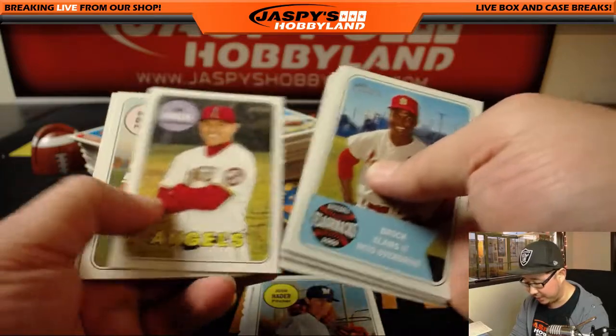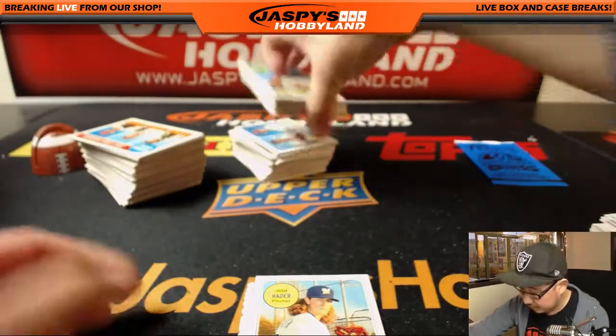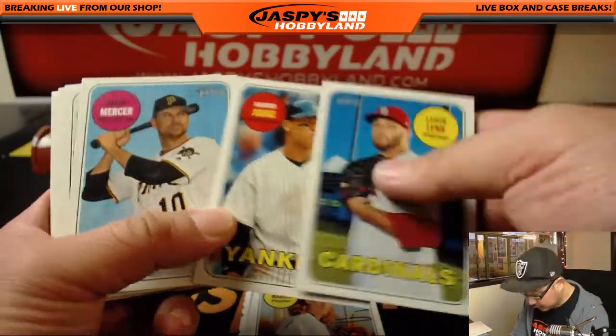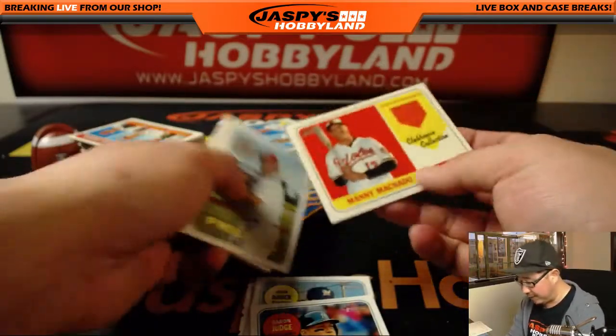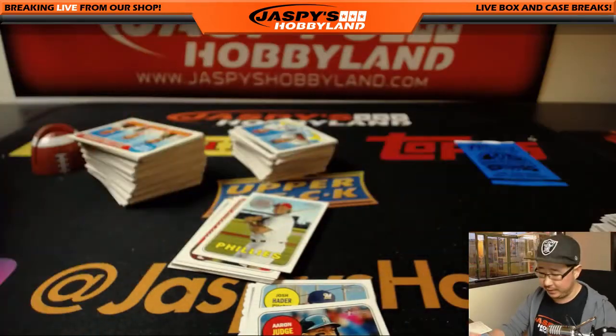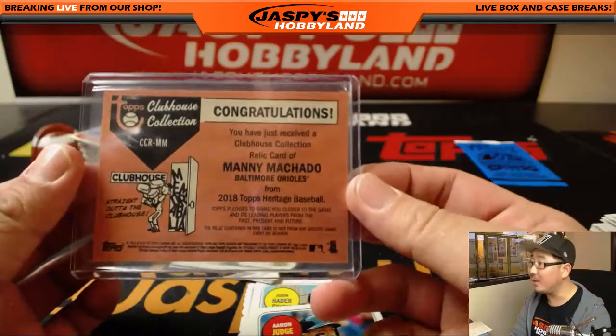Obviously in a personal box you're going to get everything. That's just a regular 2017 one. And we've got a relic — no auto. It's Manny Machado, game-used memorabilia. So no autograph yet — got to be in there somewhere.